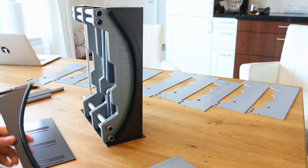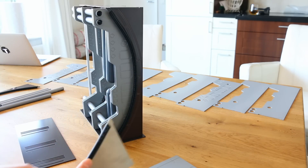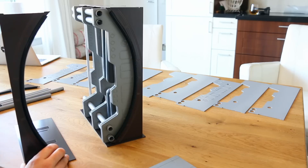A thing to look out for: on certain parts of the corrugated tubing there is some very faint lettering. Make sure that's on the back side of whatever you're sliding it onto.